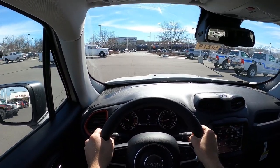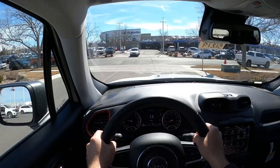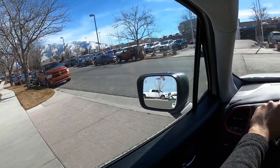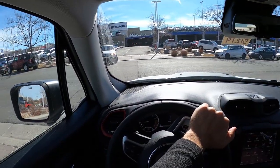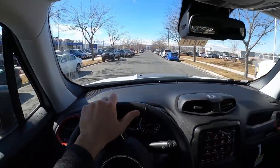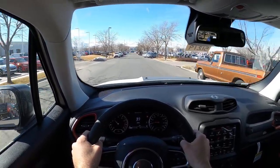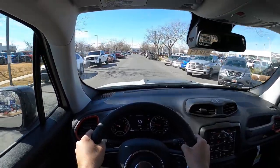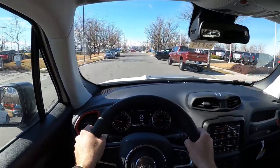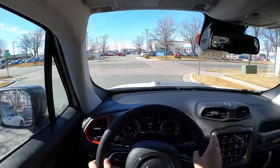Setting off in the Renegade Trailhawk, let's talk maneuverability. Even though this is supposed to be the off-road version, it's a very small SUV with a lightweight feel, great turning radius, and it's just easy to drive around. On the road, the transmission is really smooth. I do prefer the eight-speed in most of the Jeep lineup, but this nine-speed still gets the job done.